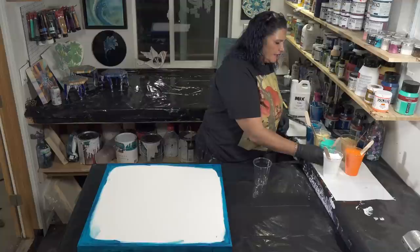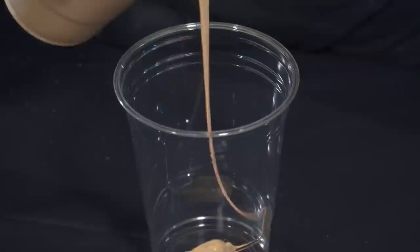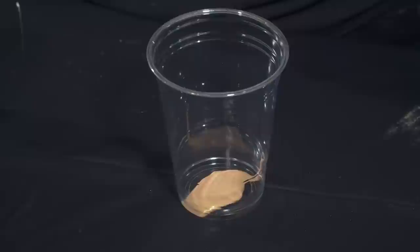I think we'll go Naples yellow next, then the light turquoise, then the orange. That looks pretty good — but I'm going to put a tiny bit of gold in the bottom of the cup, just a very little bit.